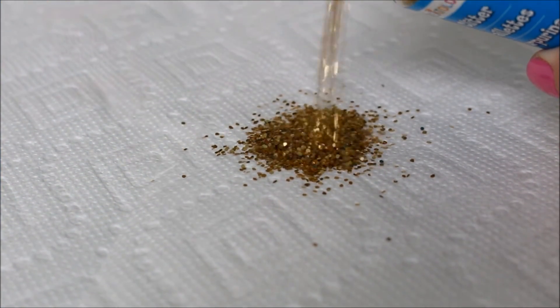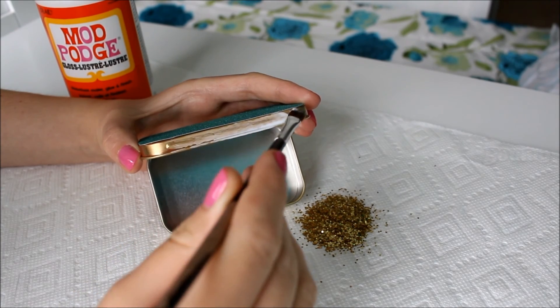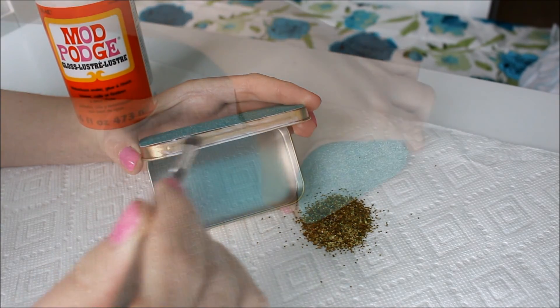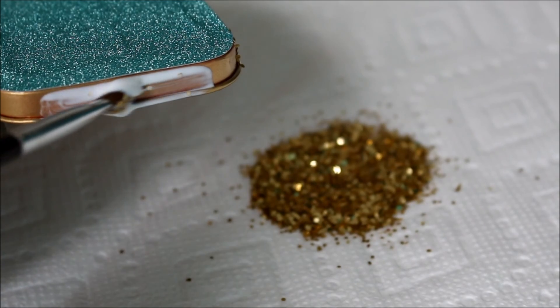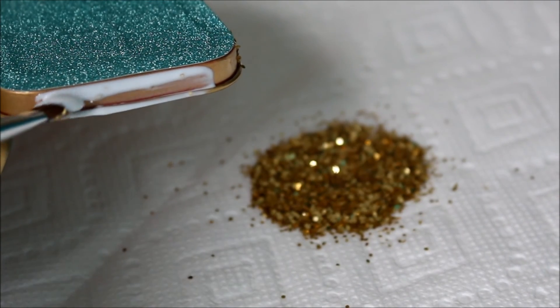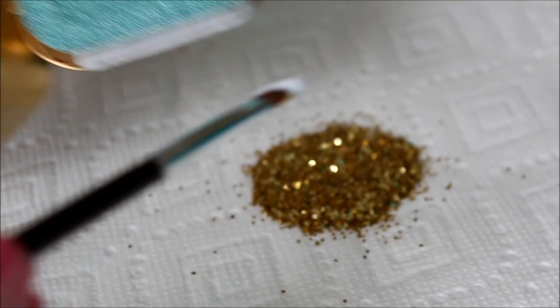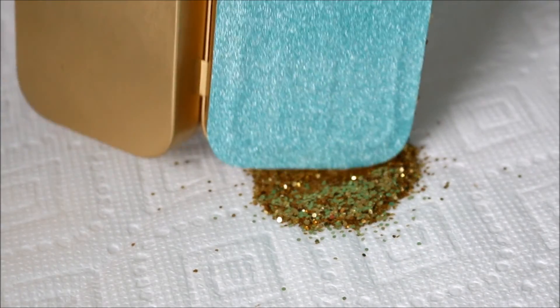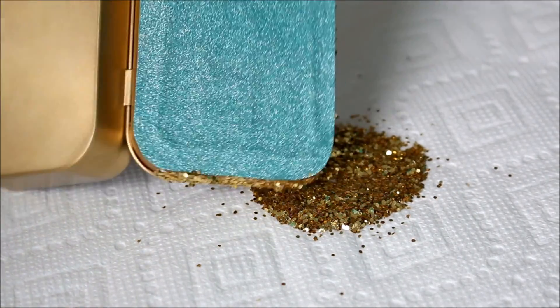Next, pour a little glitter out onto a paper towel. Then take your paintbrush and paint Mod Podge along the edge of your container and then dab it in the glitter. Continue doing this until all the edges are covered with glitter.